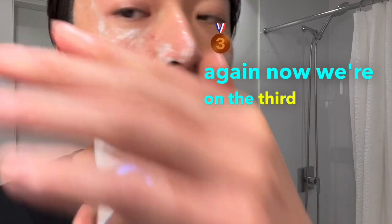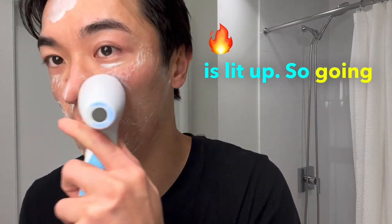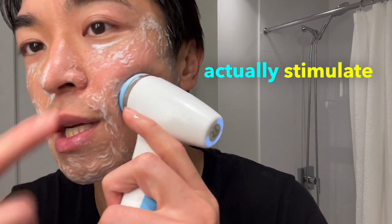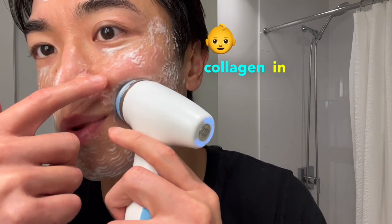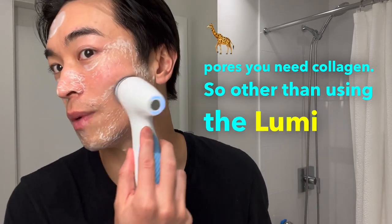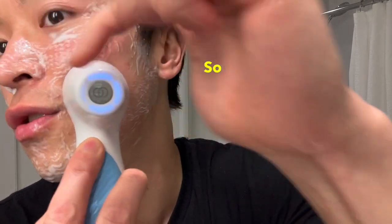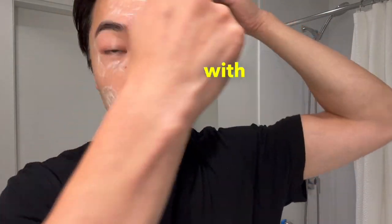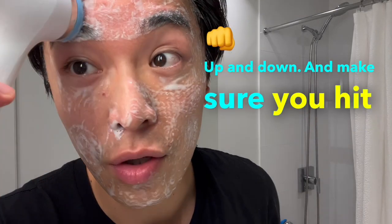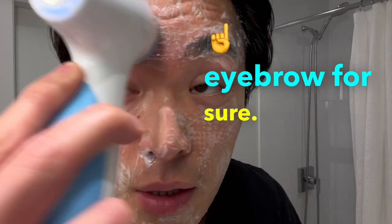Now we're on the third quadrant — you can see the third light is lit up. Keep going outward and always let it massage the skin, as the massaging stimulates collagen production. If you want to minimize pores, you need collagen. Alongside using the LumiSpa I.O., look into the Beauty Focus Collagen Plus supplement. Now on the fourth quadrant, finish with the forehead — just go up and down, making sure to cover the eyebrows, though not too close to the eye.